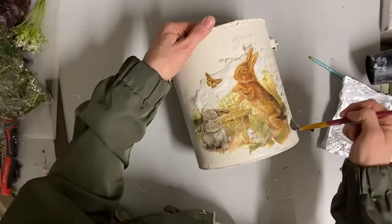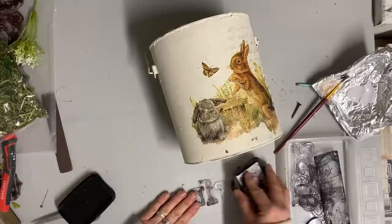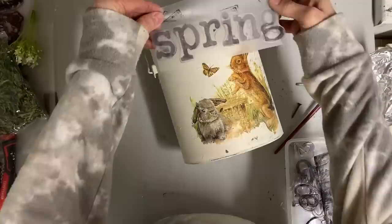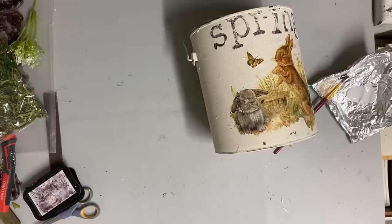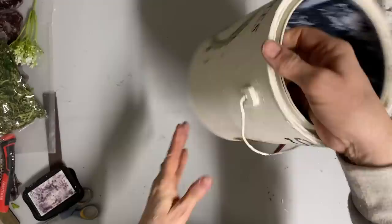If you don't have transfers or don't want to spend money on them, napkin decoupage is another easy way to decorate your bucket. I took my typesetting stamps in lowercase and stamped the word 'spring' on the top. Where the rim came out a little, it kept my stamps from making good contact, so I just took one at a time and neatened it up. Then I did the other transfer on the other side.